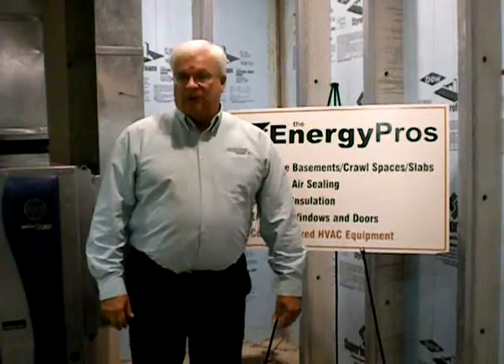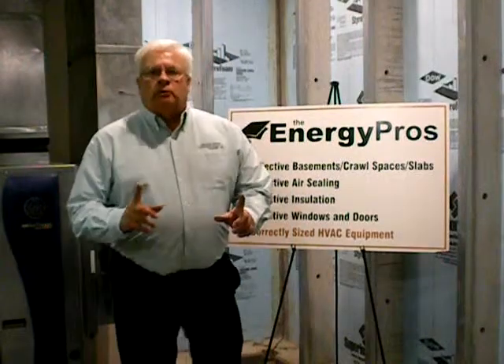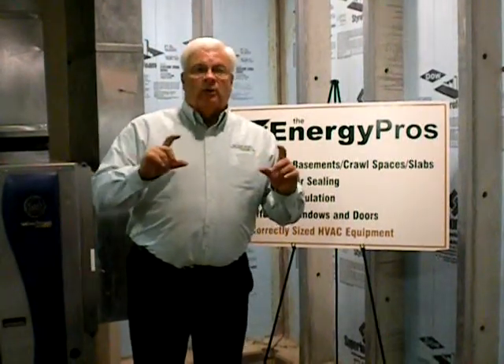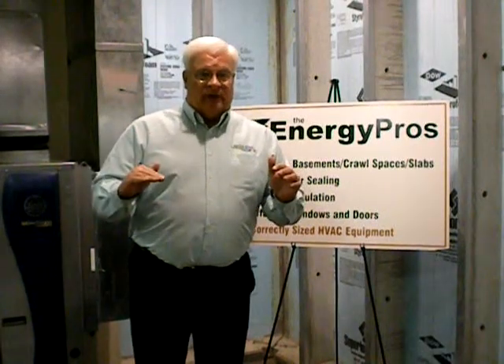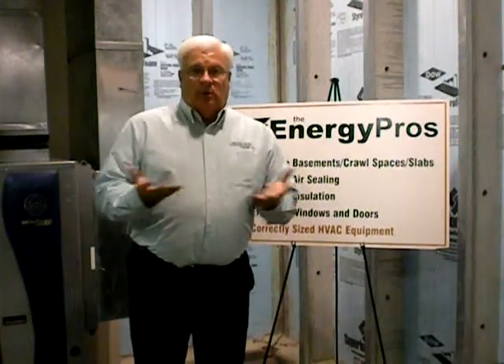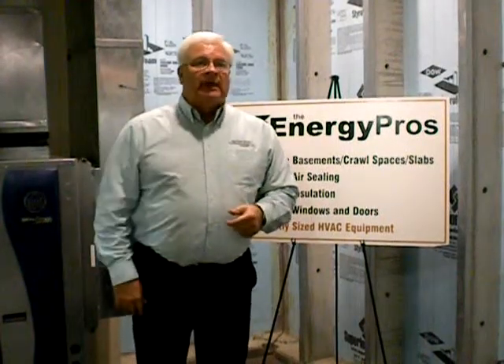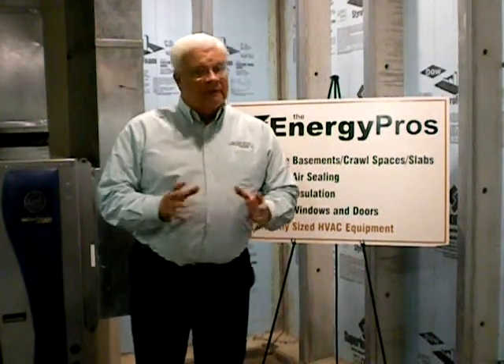I'm Bob Gesswine here with the Energy Pros tip of the month: bandboard rim joist areas. This is that portion of your home where the floor joists set on top of the foundation. It's part of the subfloor, and it is routinely a portion of your home that is not air sealed or even insulated.